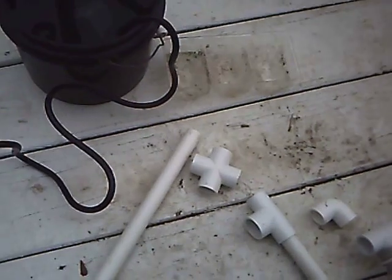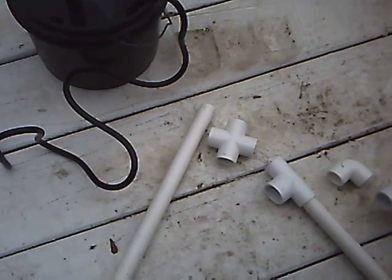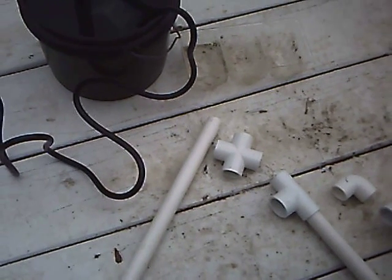Hey everybody, I got a really good project for you guys today. Today we're going to build an ebb and flow, or a flood and drain, hydroponic system.